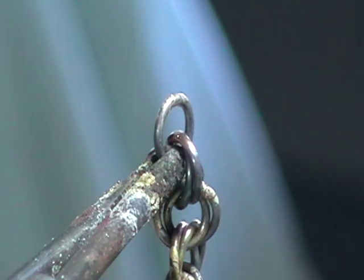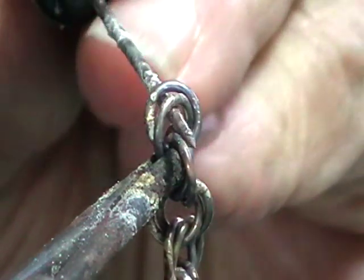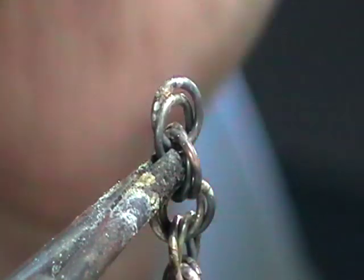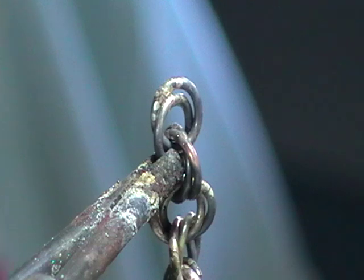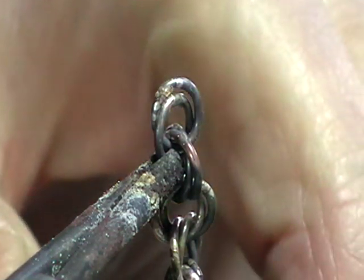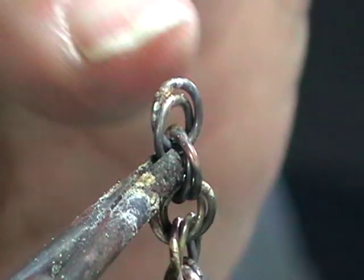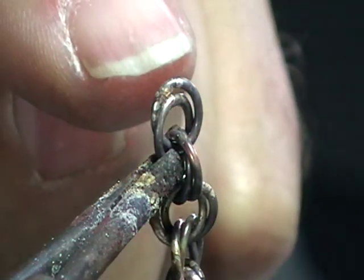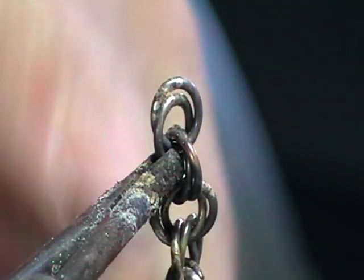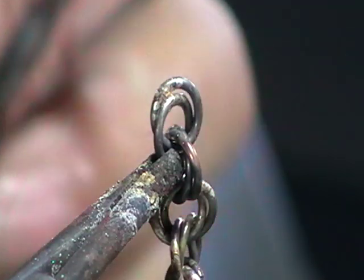When you get to the last one, put a single jump ring through the last two. On the other end of the chain, if it's the right length, put a single jump ring and a hook. Solder the single jump ring, solder the single jump ring on the hook, then pickle it. Go back through and look at every solder join — not just a quick scan, actually look at each one. If they're good, tumble it and you're finished. If you find any joints that aren't good, go back and solder them. That's it.